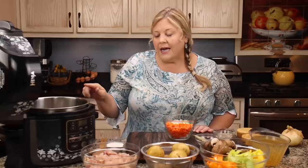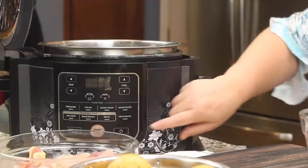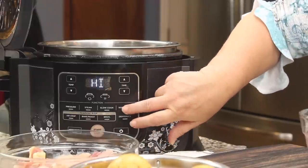You could use any kind of oil but I just like the flavor of butter in this. I'm also going to be adding flour, so we're making sort of a roux. We'll turn the Ninja Foodi on sear/sauté on high to get the butter melted.